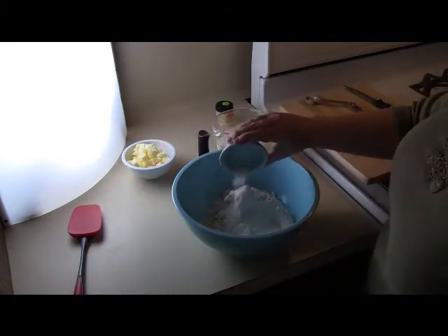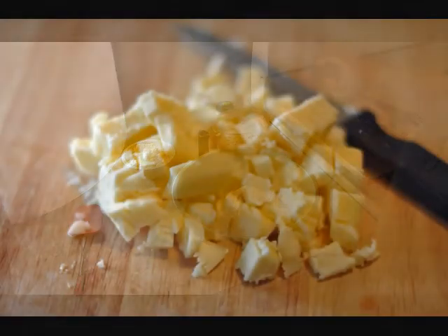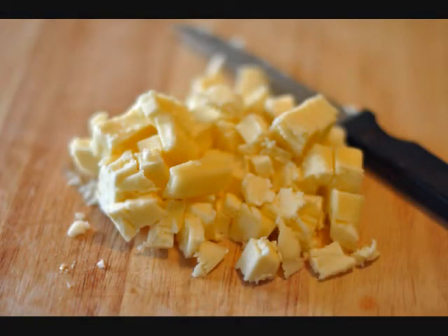I'm also using some sugar to give the biscuits a nice sweet flavor. The next thing I'm going to do is cut in butter.